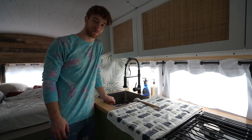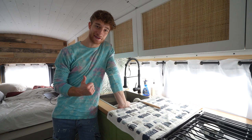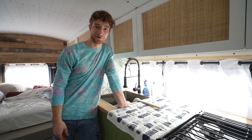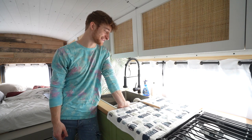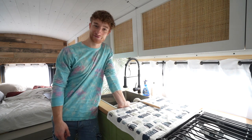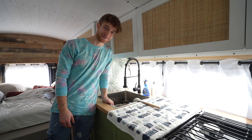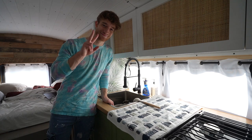Thank you guys so much for watching. I'm glad we finally got that heater done — I'm sure you guys are excited the heater is done too. We're finally going to be able to hit the road and actually do some fun things, enjoy this bus for everything it was built for. Without further ado, I'll see you guys next week from the road. Peace.